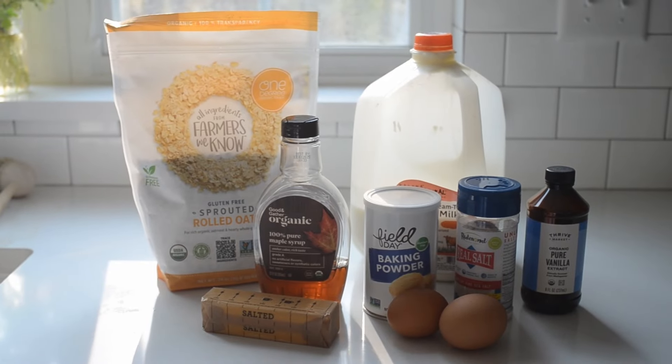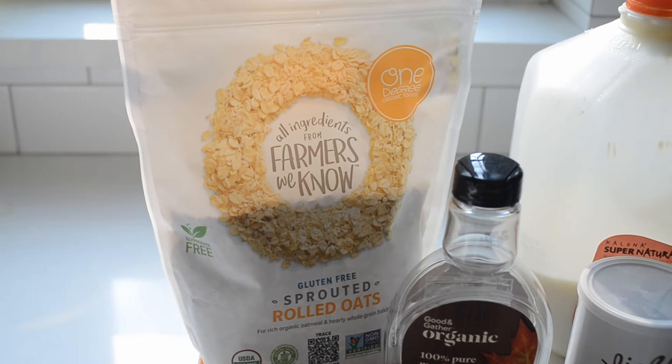As you can see, you'll only need a few simple ingredients. The classic way to make baked oatmeal is with rolled oats, aka old-fashioned oats. But this can also be made with quick oats.